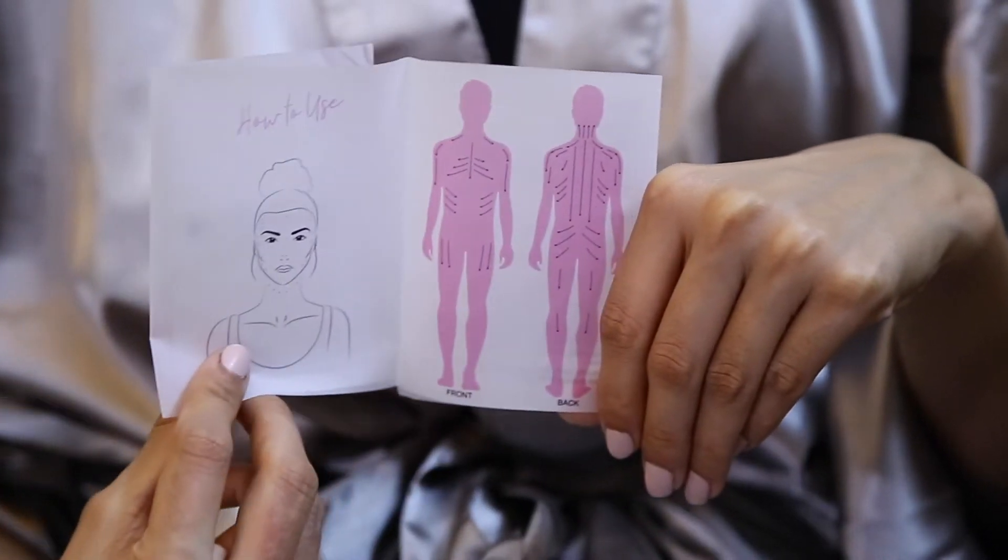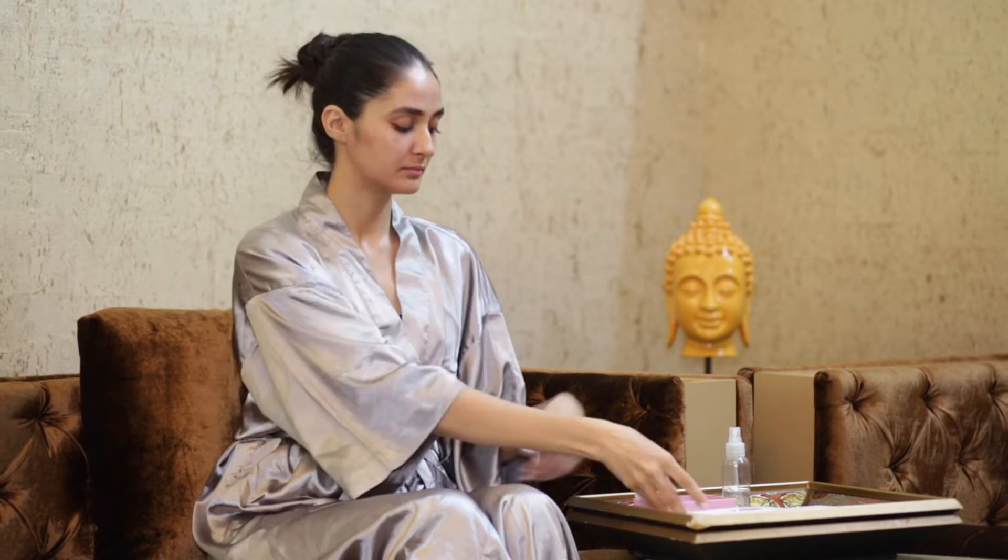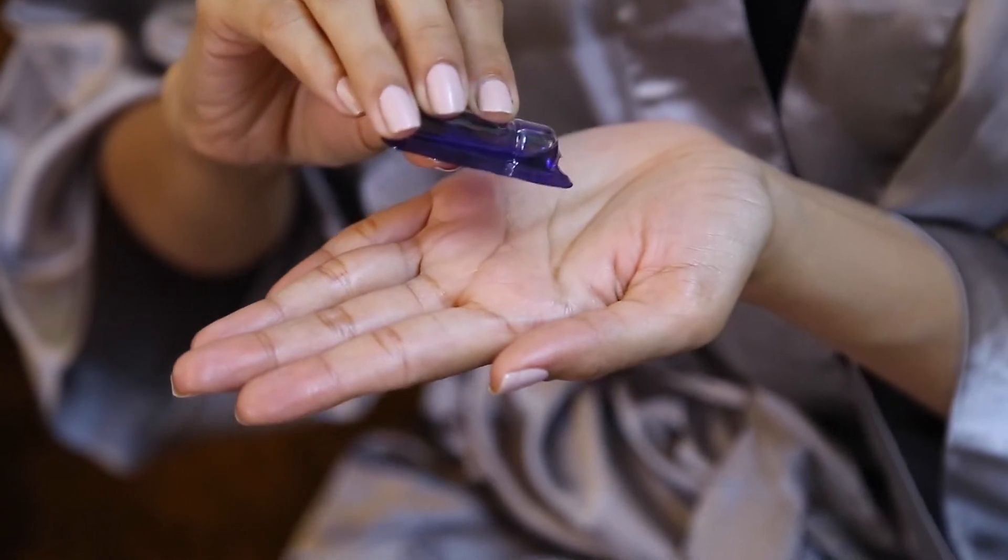You can follow the instructions given in the leaflet. Let me show you how to use it. For face, before using the stone, make sure your face is clean and apply a little bit of hydrating serum or facial oil of your choice.